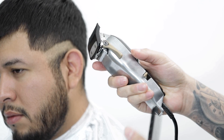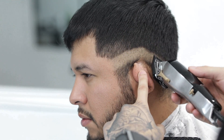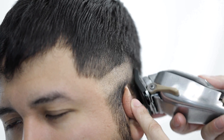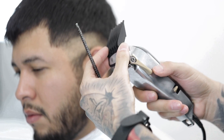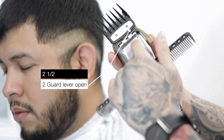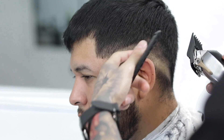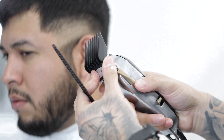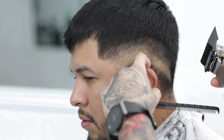Next I'll grab my one guard with the lever open — that's a one and a half — and I will set down my next guideline, coming up about another centimeter above that first guideline. Then I'll grab my two guard and, same thing, I'll keep the lever open and come up about another centimeter to lay down my third guideline. Next I'm gonna grab my three guard and keep the lever open, except this time I'm using somewhat of a scooping out motion, so I'm already blending up until the top length of the hair.